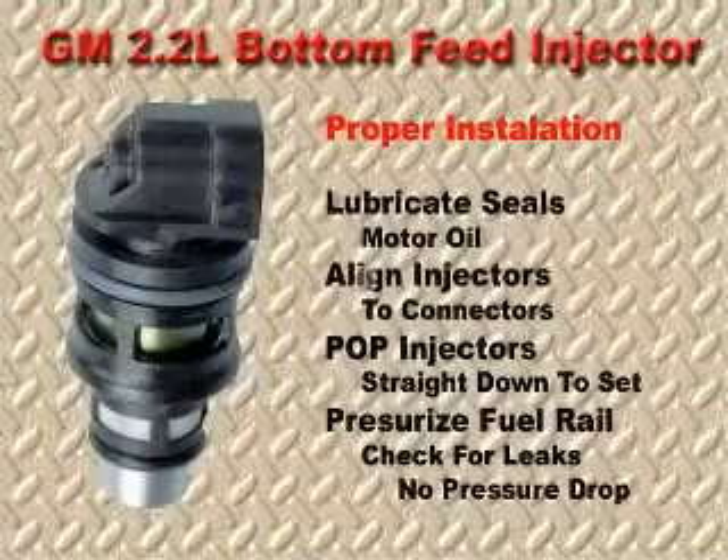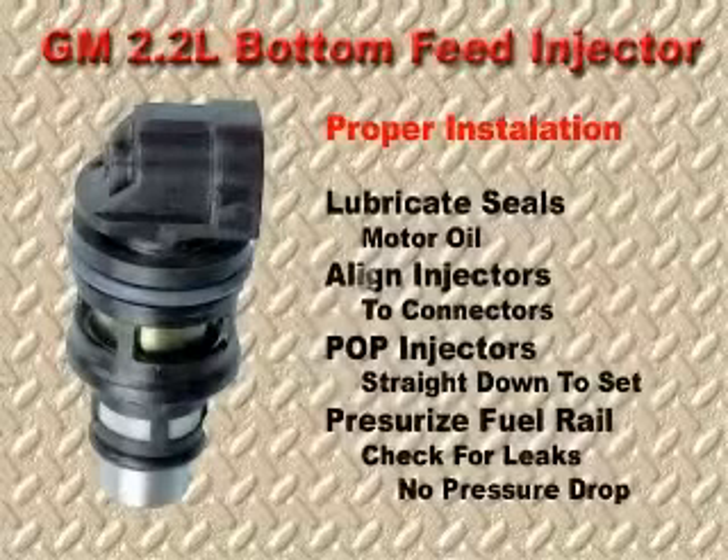If the fuel pressure drops and a leak is present, you must remove all of the spark plugs, disable the ignition, and crank the engine over to remove all excess fuel from the cylinders. It is not a difficult job — it simply requires adhering to a set of procedures to guarantee the integrity of the fuel delivery system. Thanks for your attention.